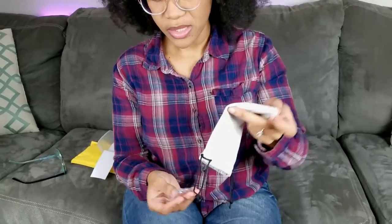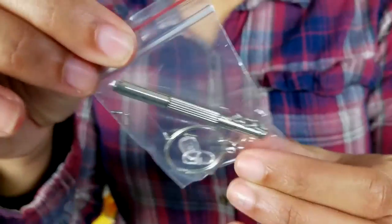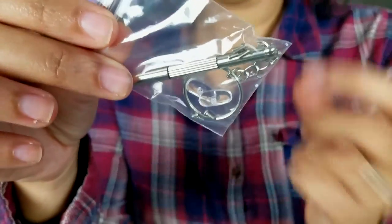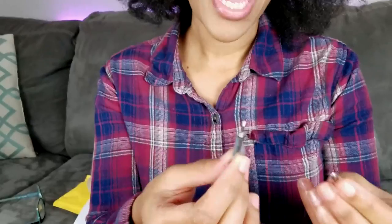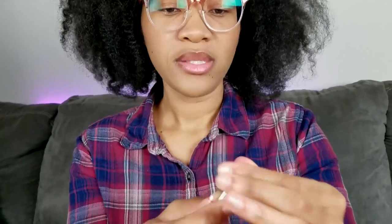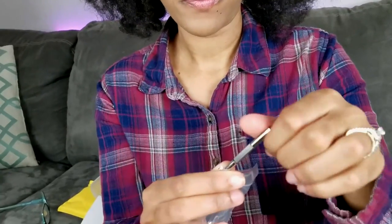Honest review: this little bridge thing I need to get fixed. I don't really have much of a bridge — I have a flat nose, so I feel like I need it widened a little bit to sit better on my nose. But they actually included some extra nose bridges to fix that. And this little tool — oh, a screwdriver! That is actually pretty cool. It's a flathead and Phillips head screwdriver plus some extra nose bridges, so you can tighten or adjust it yourself. I might need to get it adjusted a little.